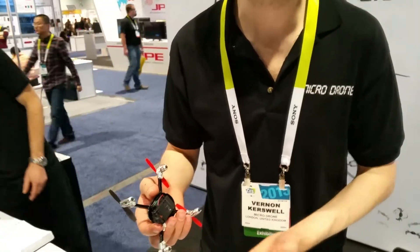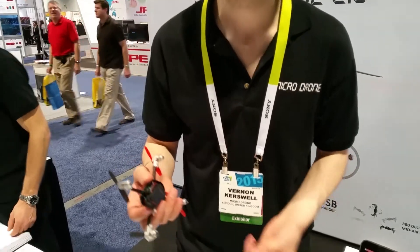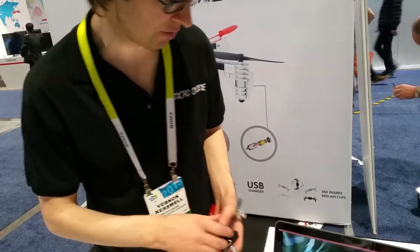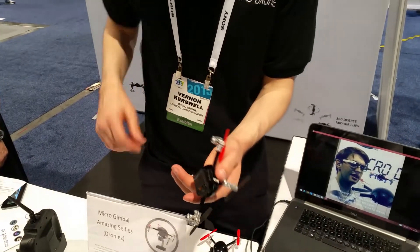And the other thing is the modular snap-on accessories. One thing you like about a drone is that you can make videos and photos. So we've got three different cameras: a basic camera for 20 bucks, a high resolution, and an ultra high resolution which can stream live. These just swap on like this — they click together like Lego, it's all magnetic.